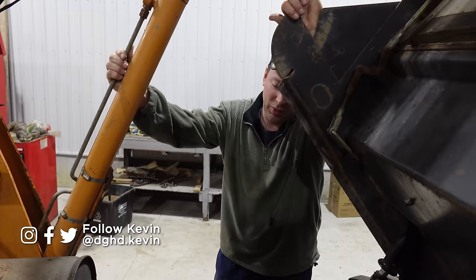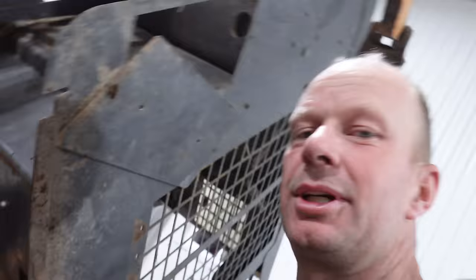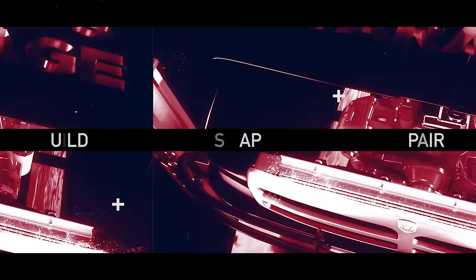And possibly bent rods which started the whole thing. So if that's all it is, not so bad. A big scored cylinder means more money. Either way, I think I want to hire your professional pressure washer because this thing did not look like this last time we saw it.